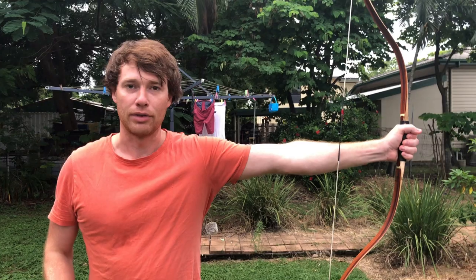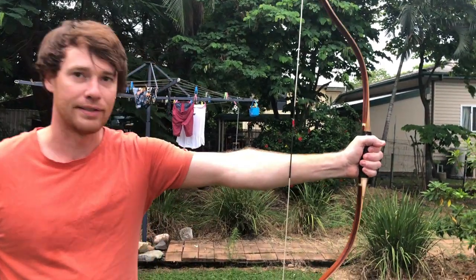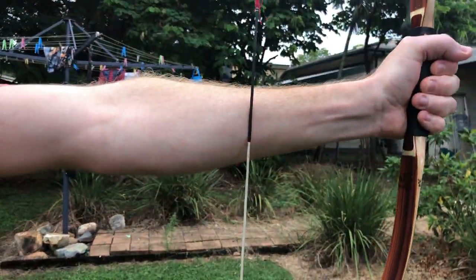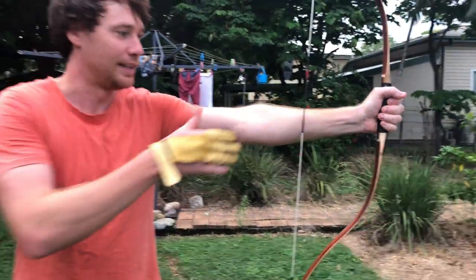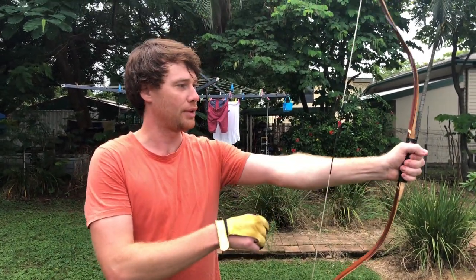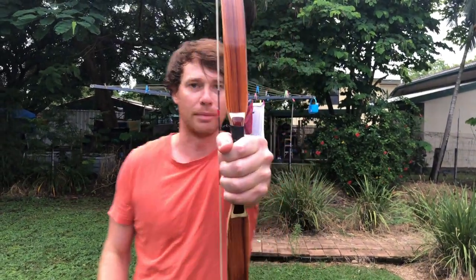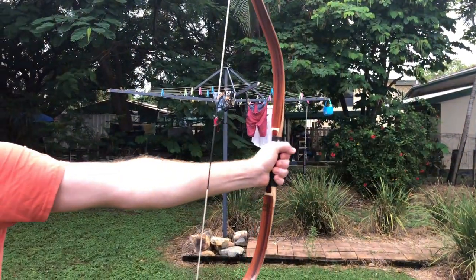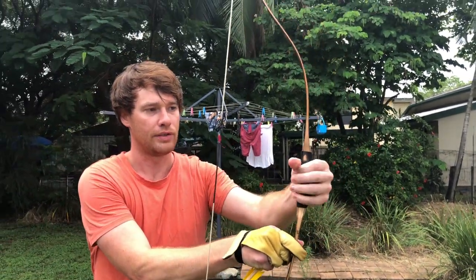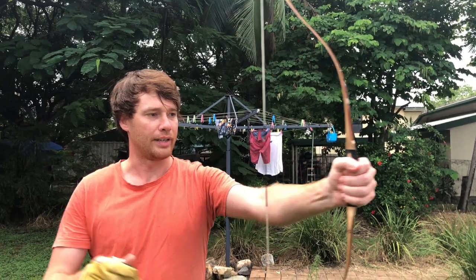With Olympic Recurve Archery you have a straight left arm, and you can see right here that the bow string is touching my forearm, which means that when I release it's going to strike my forearm. Now the way I shoot traditional, instead of grabbing the bow straight on in my fist, I grab it slightly to the side like this.